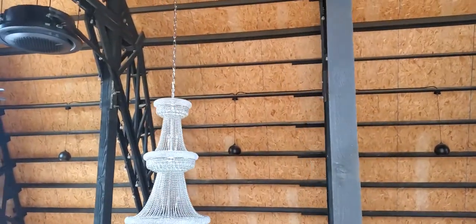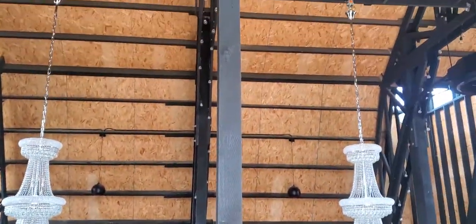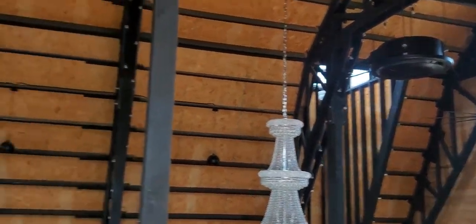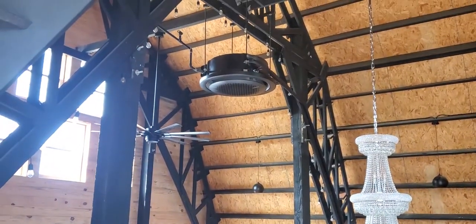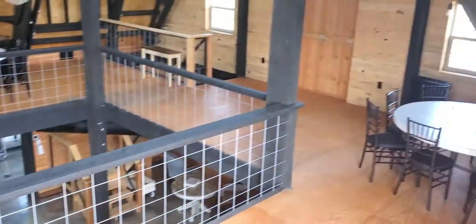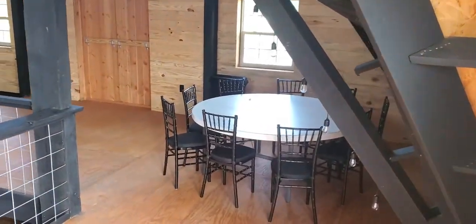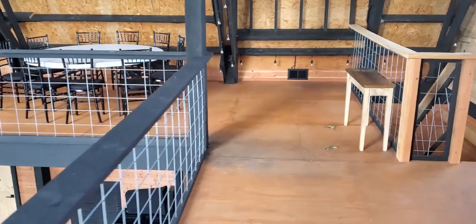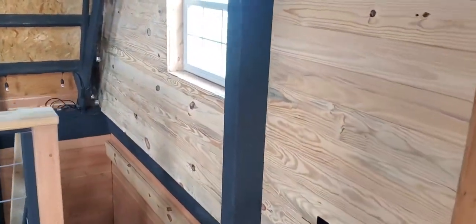With this thing on for just two hours — there's one cassette right there and one cassette right there — with both units on for literally two hours, and this is quite a big venue, it gets chilly in here. So that tells you something.